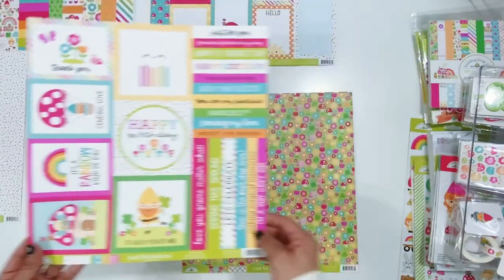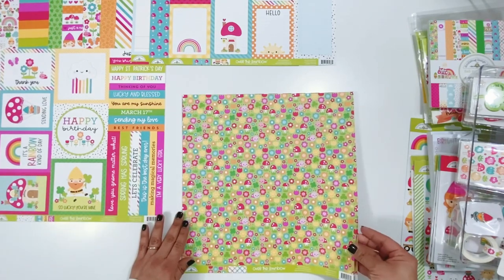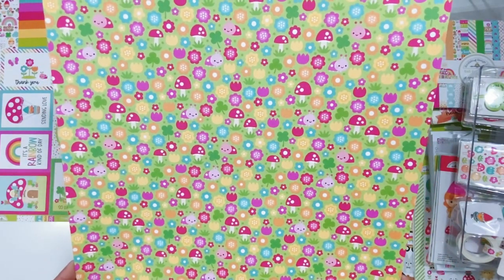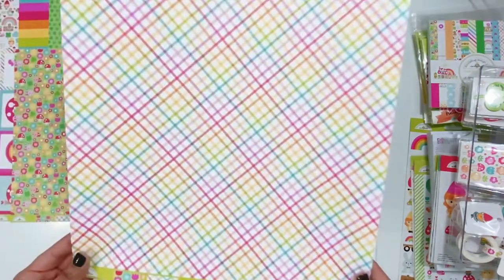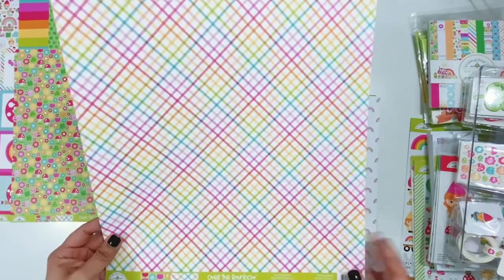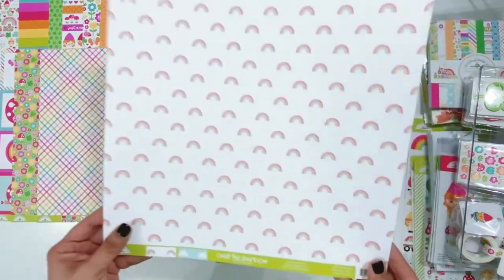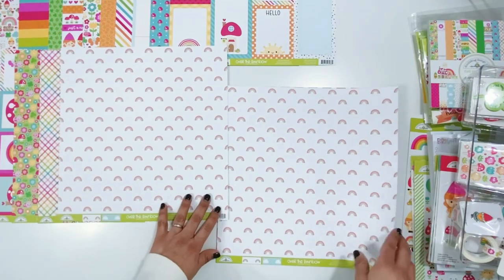Spring Garden - mushrooms, florals, shamrocks, and cute little bugs. Then the back side - so pretty. I love a paper like this to matte my layouts on. I use a lot of white bases, matted on a color, and then I like something colorful as the 12x12 base. Rainbow Wishes - this is adorable, I love this print. I'm going to have a hard time cutting into that one. And then this one is all of the clouds.